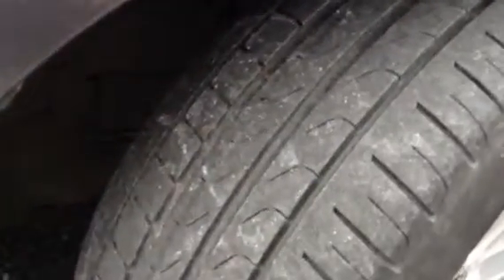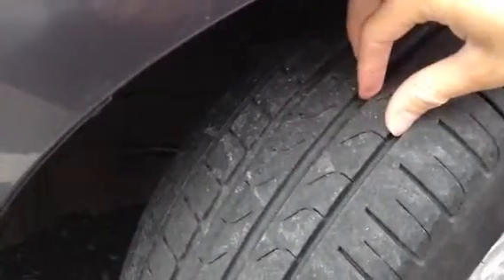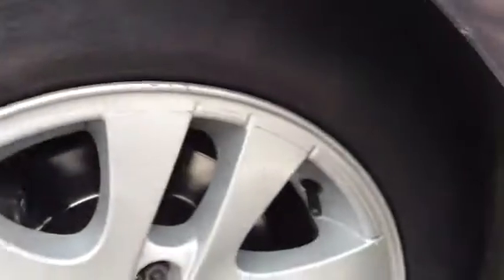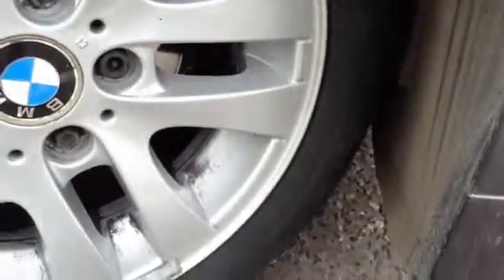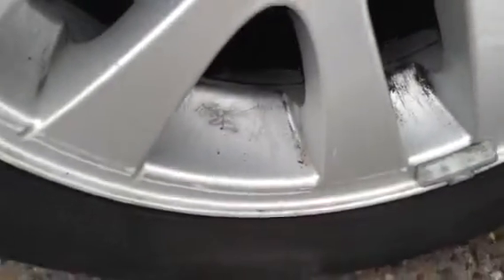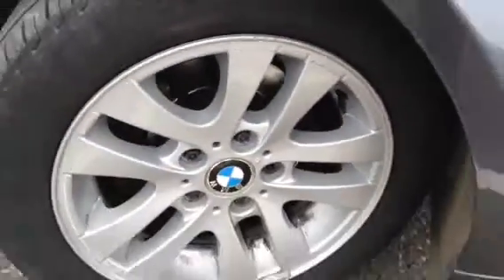Starting with the offside front tyre — tread-wise you've got a good amount of tread there, at least 5mm. Looking at the front alloy, we do have some curb marks and some scuffs, nothing major at all. But curb-wise you've got a lot of scratches to the alloy itself as you can see, so it could most probably do with a refurb.